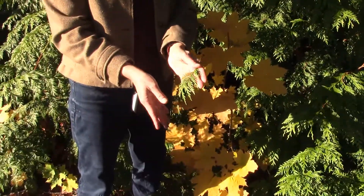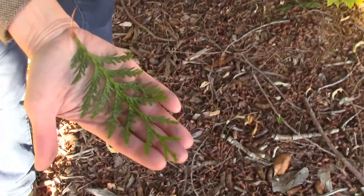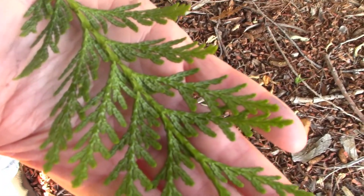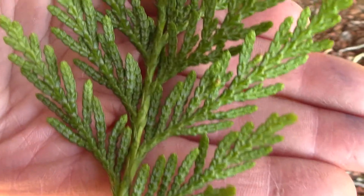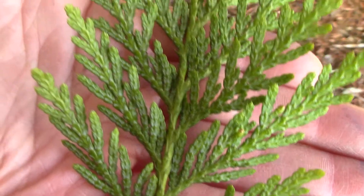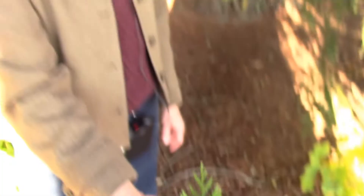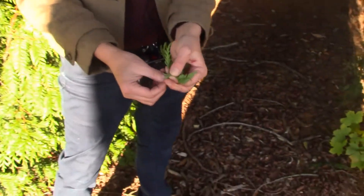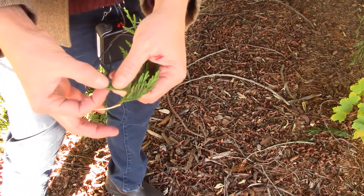Beautiful yellow-green on the upper surface. On the undersurface of the spray there's a very distinctive pattern of bloom — some people think it looks like butterflies stacked end-to-end, a repeating pattern on the underside of each set of four leaves. Some people say it looks like a bow tie. Not only is the whole spray flattened, but each of these tiny little side branches is also very flat — broad but fairly flat.